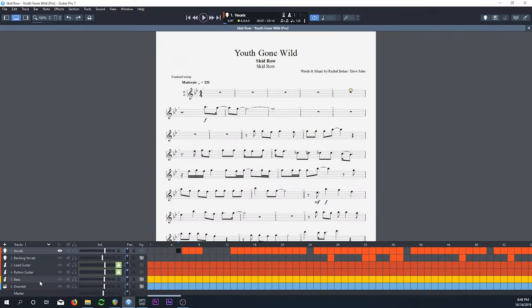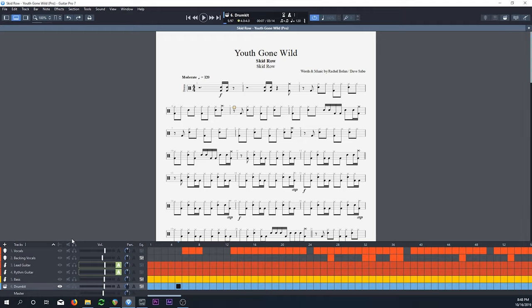To do this, I'm going to use Superior Drummer 3, and I'm going to extract the MIDI out of Guitar Pro. I found this Guitar Pro track on ultimateguitar.com, a really great site for getting all sorts of tabs. I'm using Guitar Pro 7. We have all the tracks and specifically our drum track. We can export all this MIDI, but what I'm going to do is go ahead and delete all the other tracks so I just have my drum kit remaining.